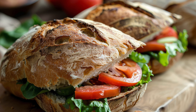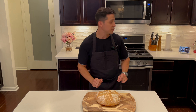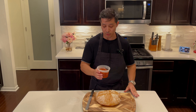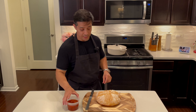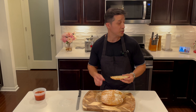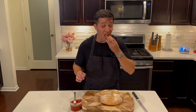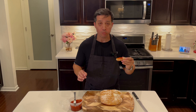Don't forget to let it cool completely before slicing. I'm going to slice it anyway while it's hot — let's see how it looks. I made a nice peach marmalade earlier. Let's put a little of this peach marmalade on it and see how it tastes. It's delicious.